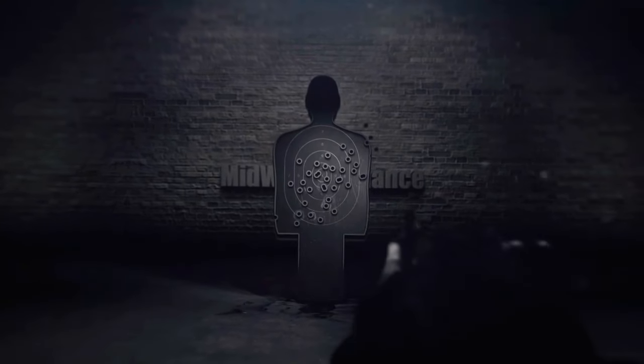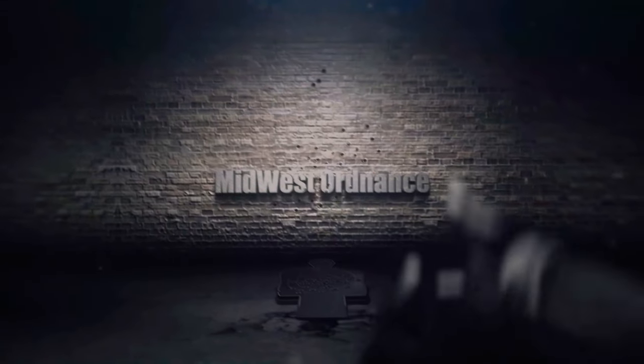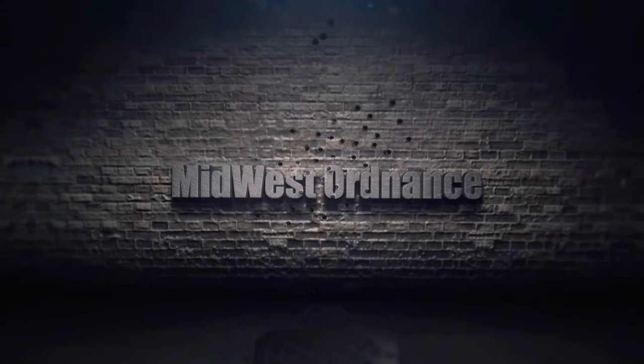Bear Creek Arsenal and AR Stoner — what do they have in common and why am I talking about my AR-15? Let's talk about that. What's up guys, my name is Blake, you're watching Midwest Ordinance, and yes, I am talking about my AR-15 build again.